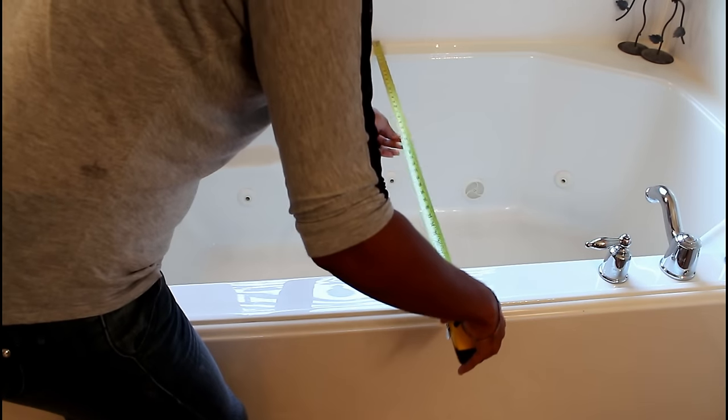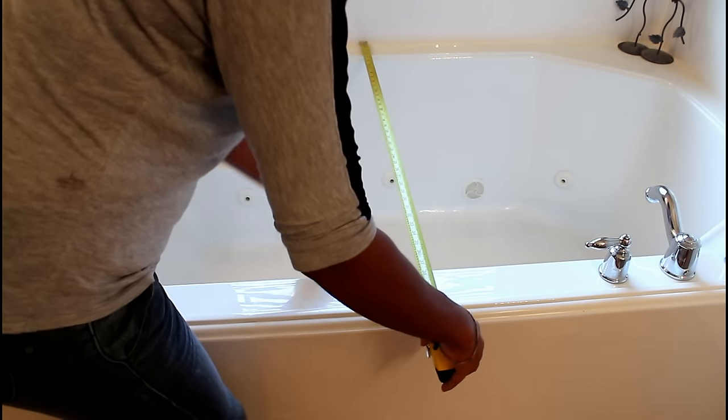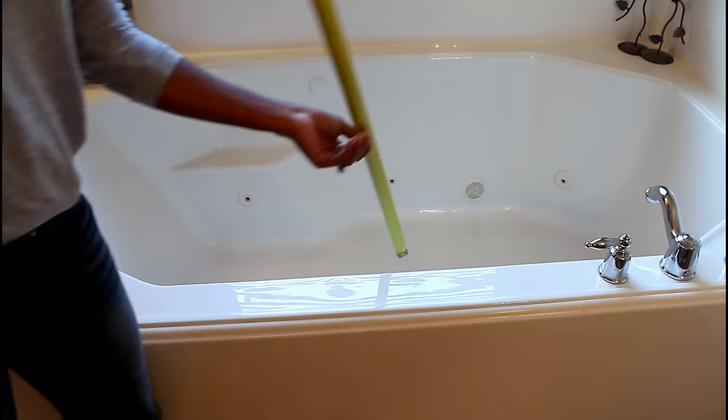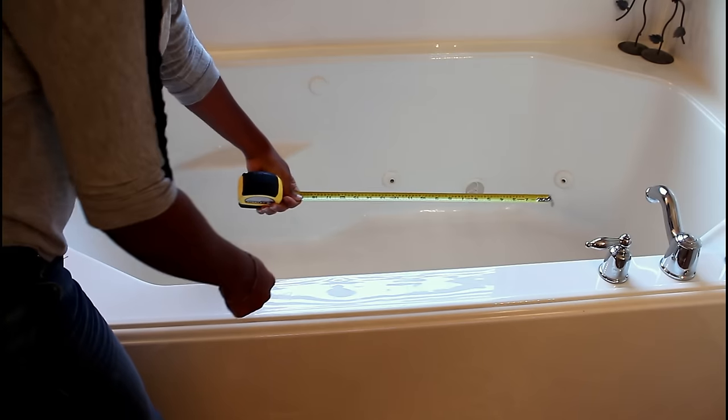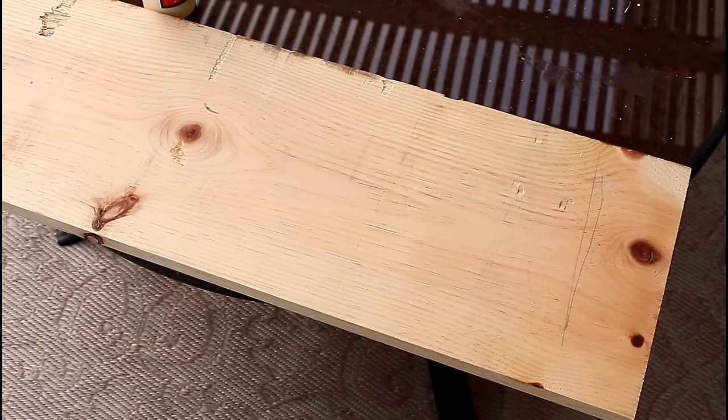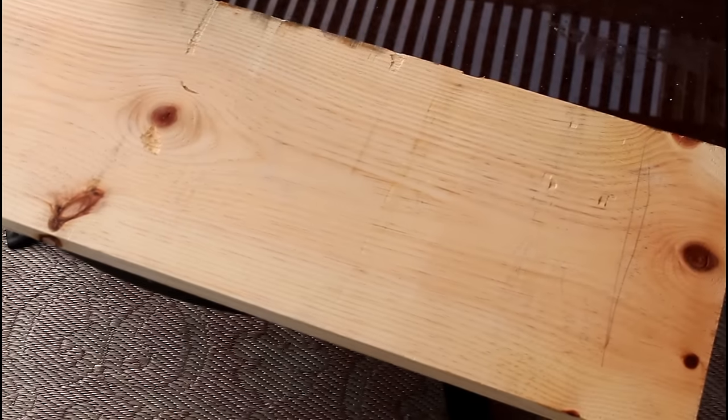First of all, you want to measure the distance across your bathtub — this is where the table is going to sit. Also go ahead and take some measurements about an inch down just to make sure you have clearance, and then I'm just gauging how wide my table is going to be.